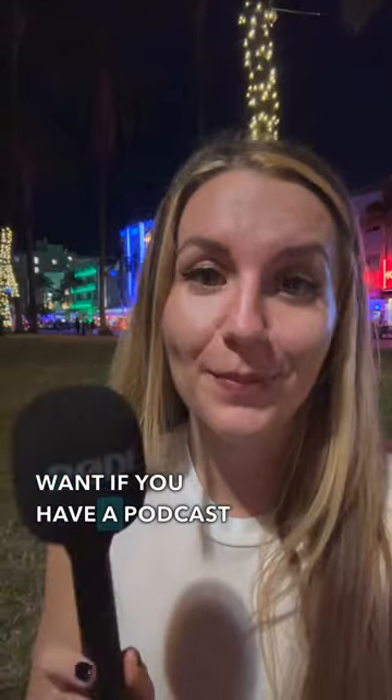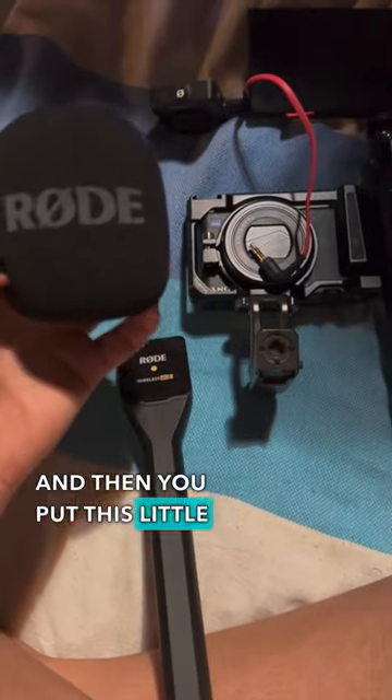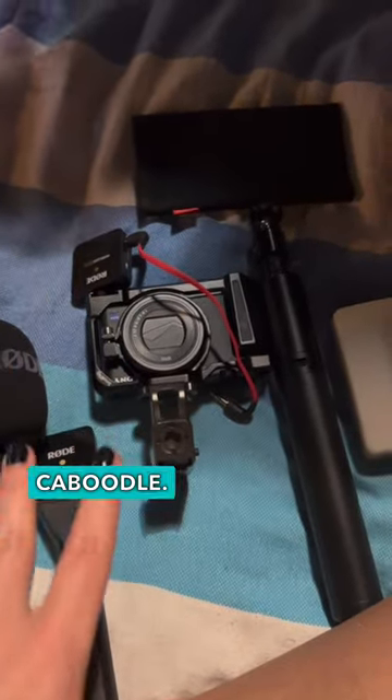Okay, so the first thing that you want if you have a podcast is a little microphone. This one is special because it actually has this receiver, which attaches to this arm, and then you put this little fuzzy thing over it, so then it's a whole microphone. This receiver feeds into this one, which then plugs into my camera, so then it's like a whole little kit and caboodle.